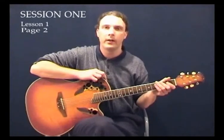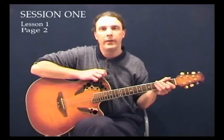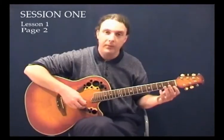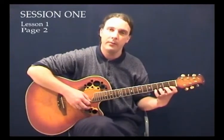What we're going to learn now in session one is a new chromatic scale. Previously in the beginner's course, you'll remember we did the chromatic scale where we just did it on the first string — the open string first, then the first fret note, second fret note, third fret note, and fourth fret note.